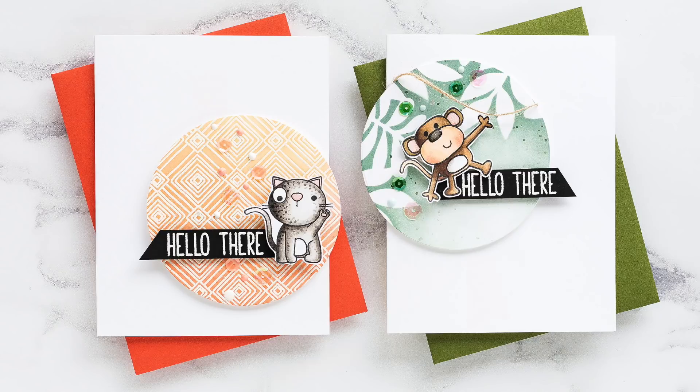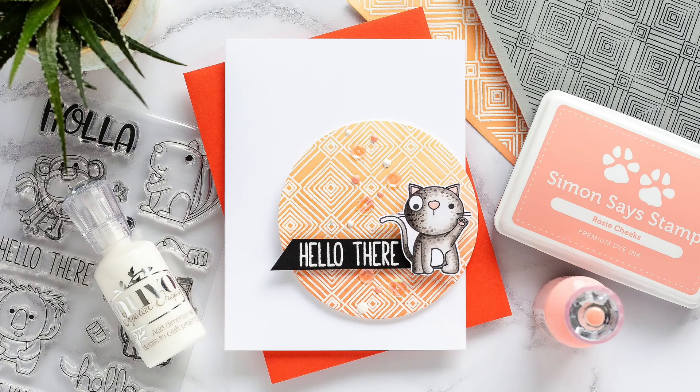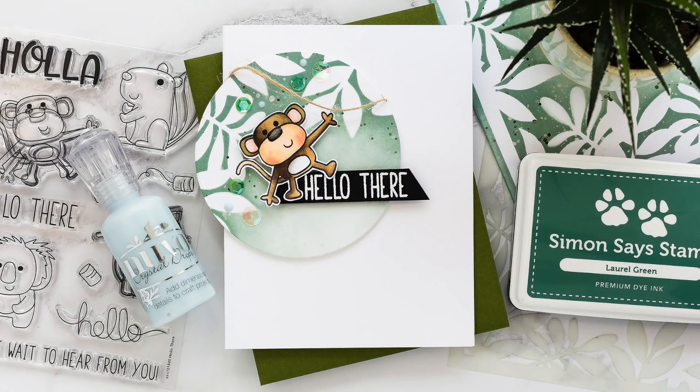On the Simon Says Stamp blog you'll find a coordinating blog post as well as details of the supplies I've used today. If you want to find me, I blog over at limedudadesign.com. Thank you for joining me today and I'll see you next time.